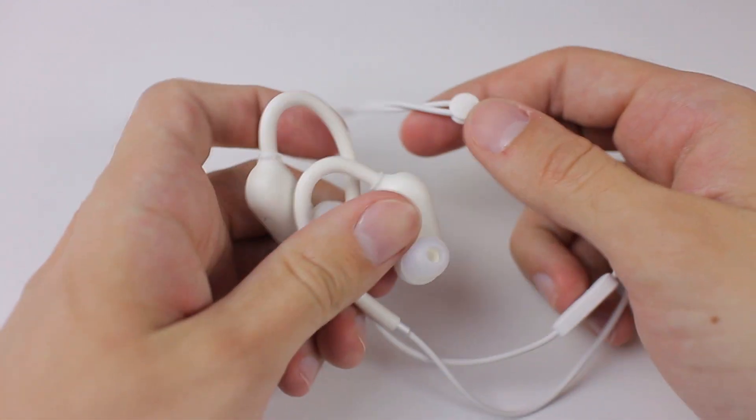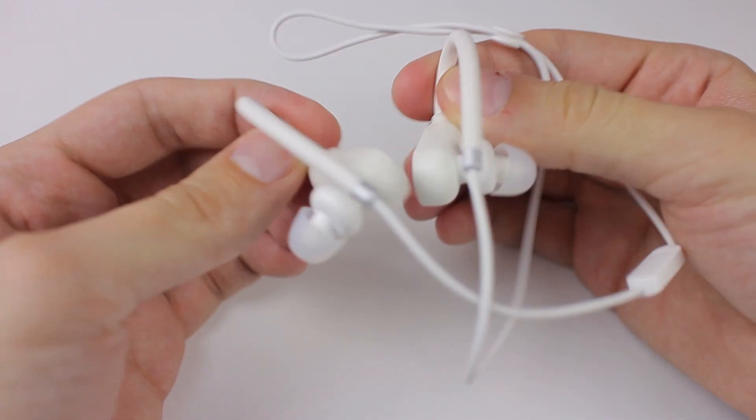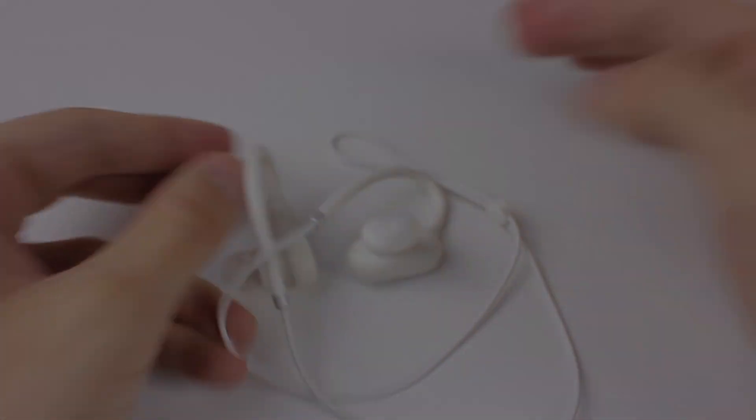Links where I bought the Xiaomi wireless earbuds can be found down below. If you find this video helpful, like, share, subscribe, and until next video — see ya!